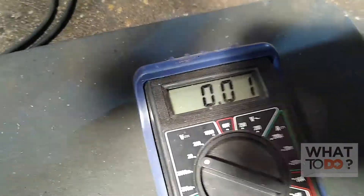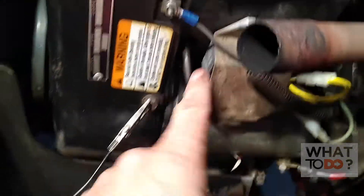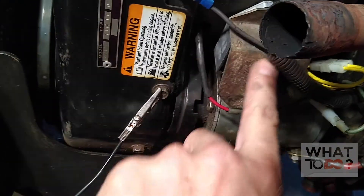As you can see, we had almost 13 volts coming out of there, so that's telling me that this regulator is good. It is passing through here, going to the battery.